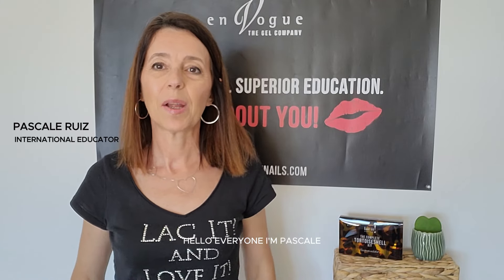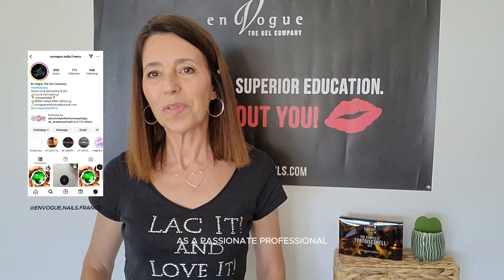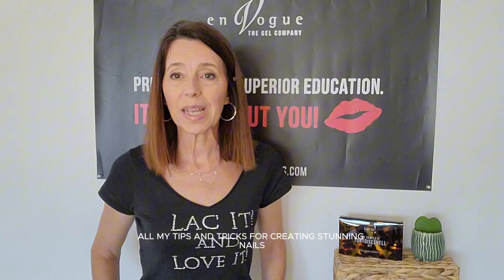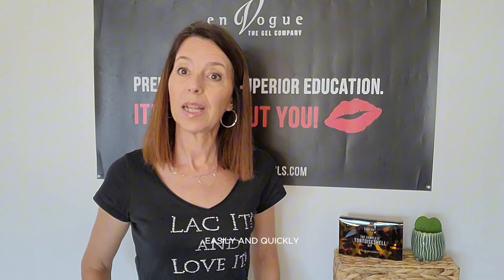Hello everyone, I'm Pascale, Brand Manager and Educator for EnVogue. As a passionate professional, I'm excited to show you today, during this EnVogue Live session, all my tips and tricks for creating stunning nails easily and quickly.